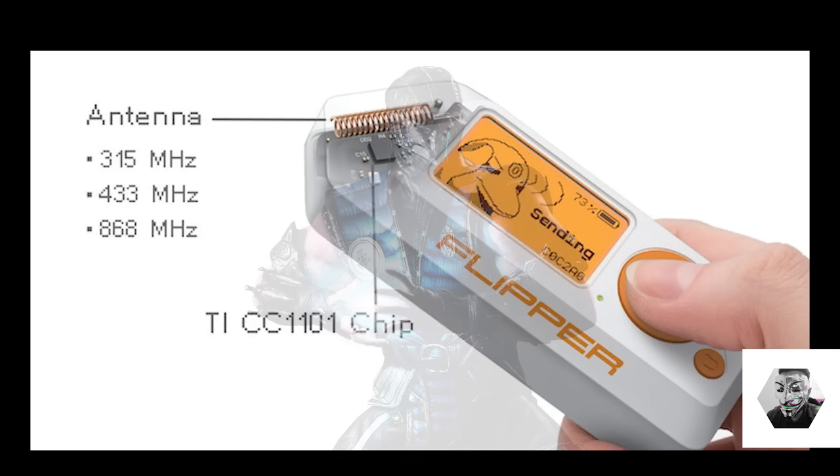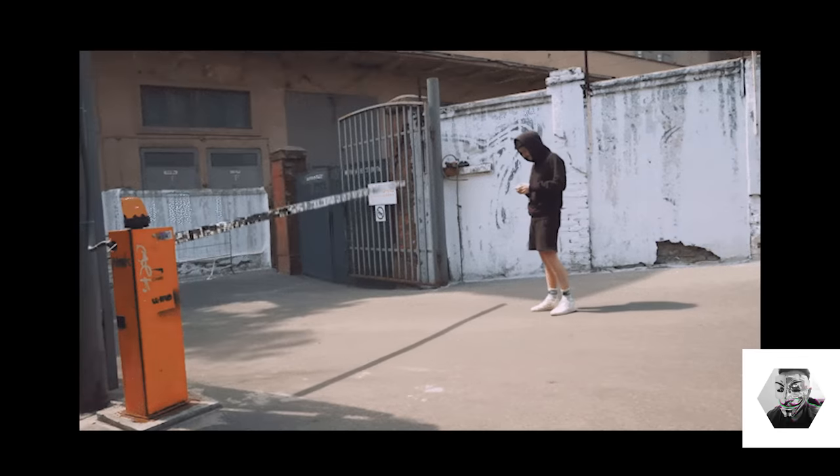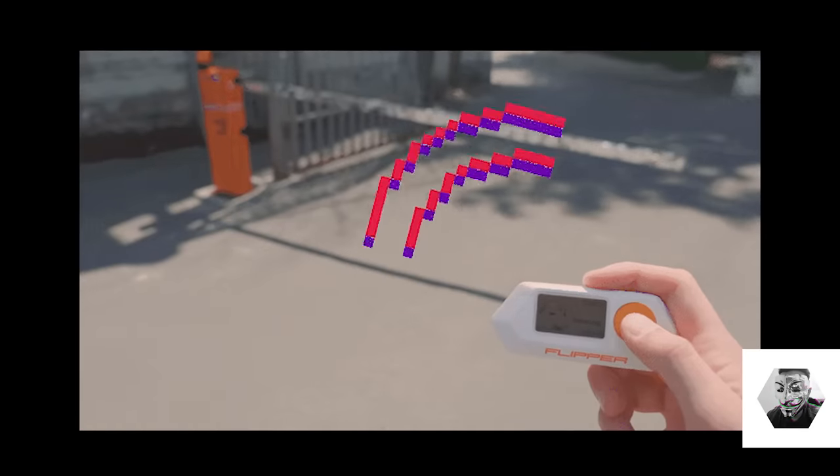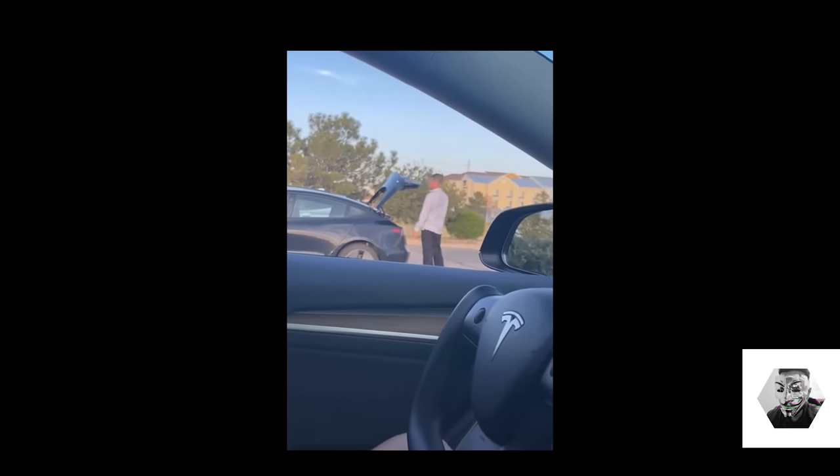The sub-1GHz radio module is based on the TI CC1101 chip. It supports both transmitting and receiving digital signals within the 300 to 928MHz frequency range, giving you a broad breadth of device range. This operates across a wide class of devices for access control systems such as garage doors, TV remotes, IoT sensors, and remote keyless systems. Out of the box, Flipper Zero can emulate remotes for popular garage doors and barriers, and you can keep hundreds of remotes in Flipper's memory.